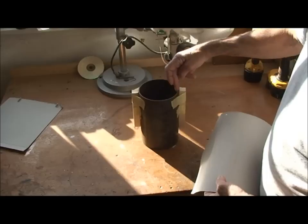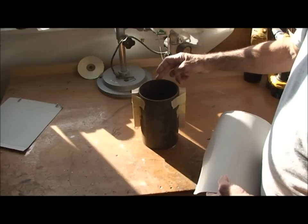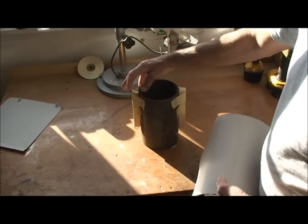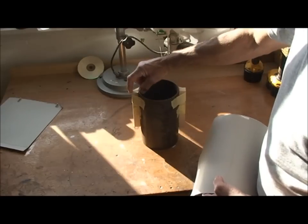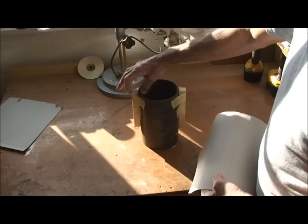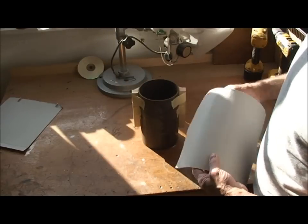My actual chimney is 6-inch but it doesn't matter. With a 5-inch pipe, you need about three-quarters of an inch clearance on each side. I just taped two pieces of wood on there to give me the clearance.